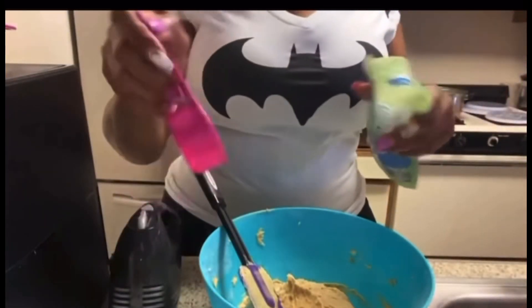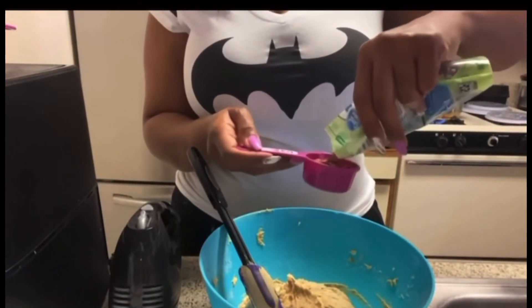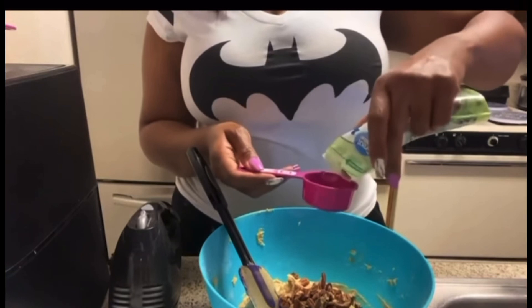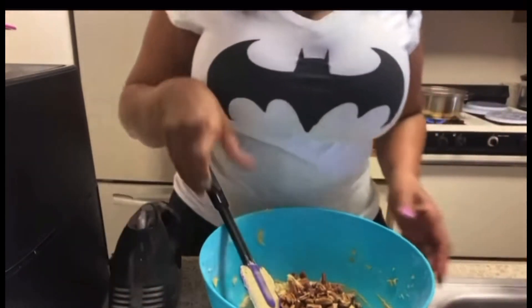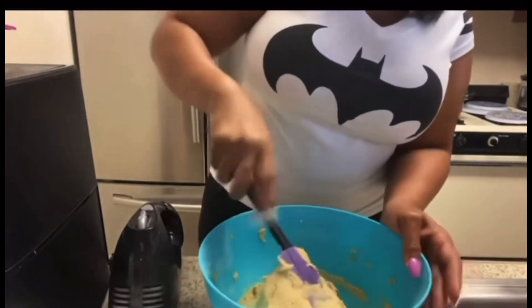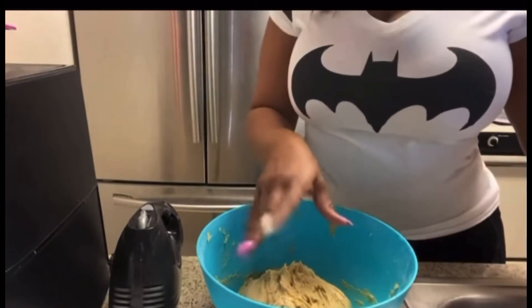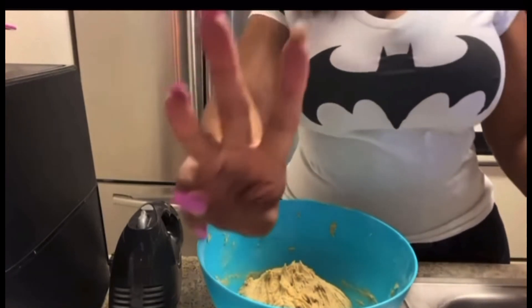I'm gonna put about a half a cup of chopped pecans in — they're already chopped. I'll mix those in well. I hope they taste good! With the pecans it looks like butter pecan ice cream. I'll cover this with plastic wrap and put it in the refrigerator for three hours. After three hours — it's been three hours!